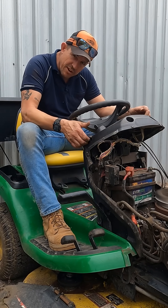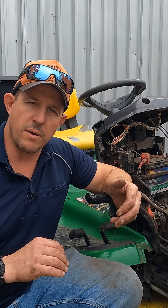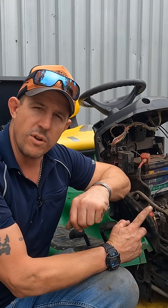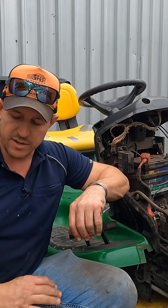No deck engagement. So that's very interesting - in the same moment I come out to start the mower, it's got a continuous ground fault on the coils and the deck doesn't engage. Let's do some fault finding on that now and understand why.